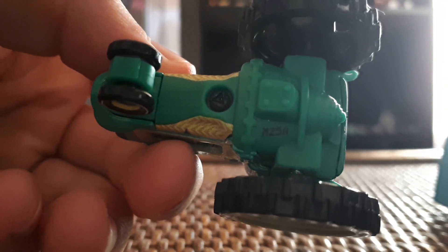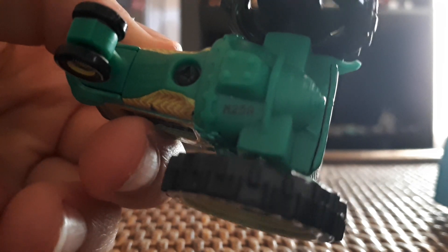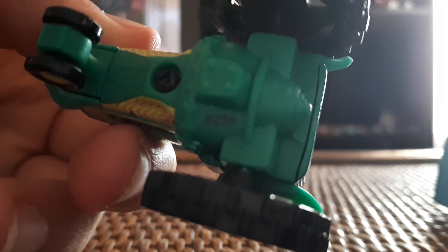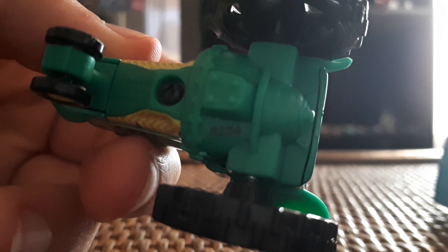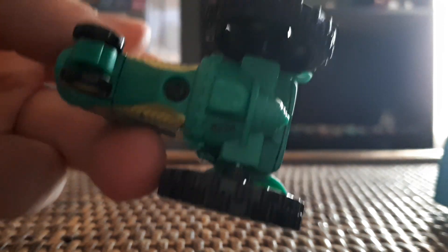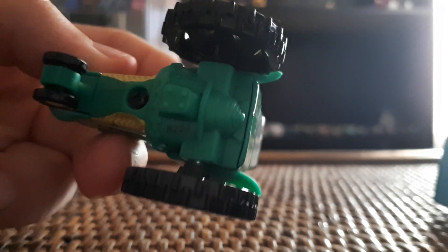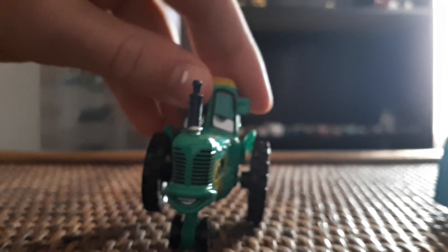On the base, it's made in Thailand by Mattel. The date stamp is M25A, meaning it was made in the 25th week of 2019 — around the start of August — and this guy came out around September. He's got the tractor udders on the bottom, since these are based off cows.